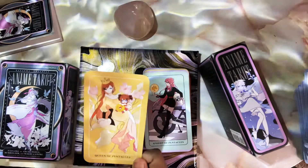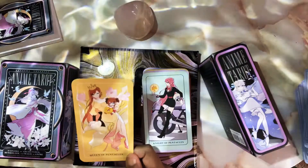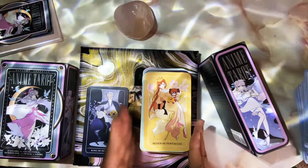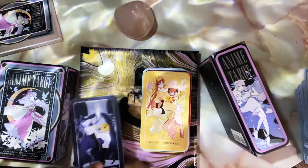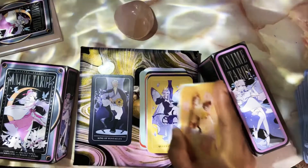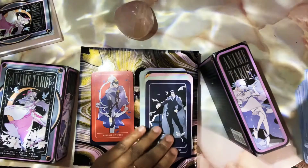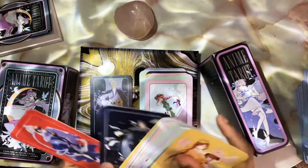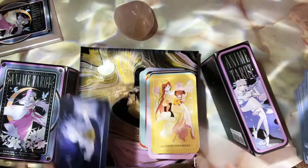They just messed it up. Queen of Pentacles is really cute — her and her baby, so cute. I'm a Taurus so these would be my cards. I wouldn't mind pulling this card and seeing myself in it, you know — as an earth sign woman. I like the pinks and yellows, they go very well together. King of Pentacles — he doesn't give me King of Pentacles energy, he gives me King of Swords. I feel like they should have swapped the Knight and King of Swords, but who am I to say. So this is the deck.